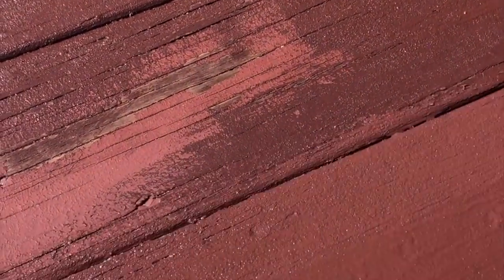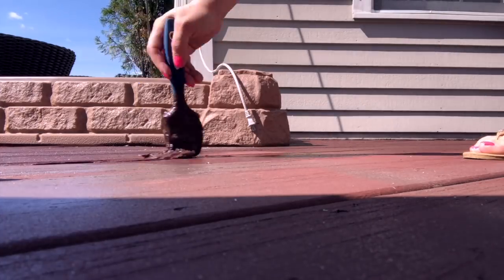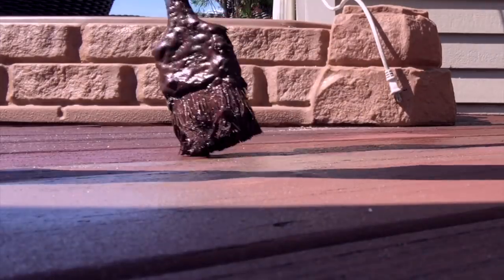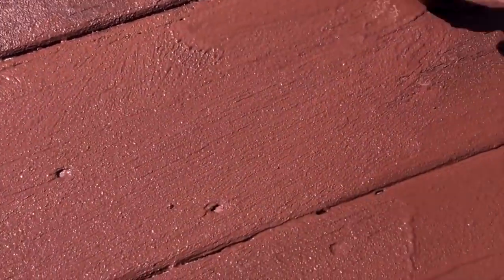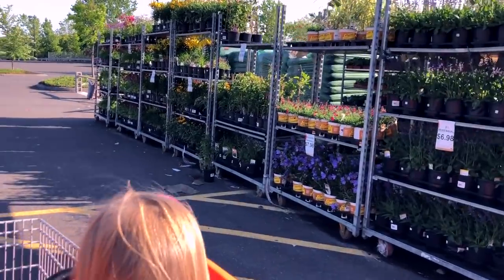I just kind of worked in sections whenever I had free time — if I had 30 minutes, I'd go out and paint a little bit; if I had three hours, same thing. The deck is a pretty big space so I had to work piece by piece, including the railings. I would take my brush or roller and my tray, tie them up in a little plastic bag to save the paint, then reopen it and come back the next day.